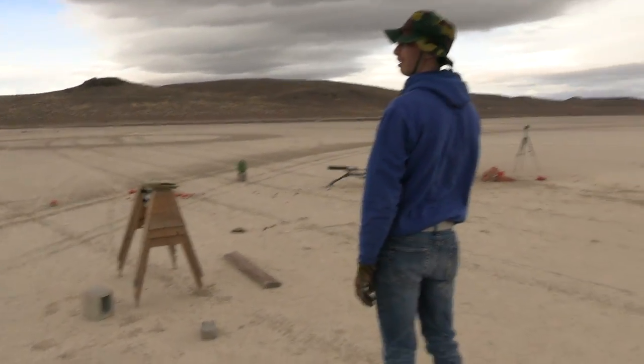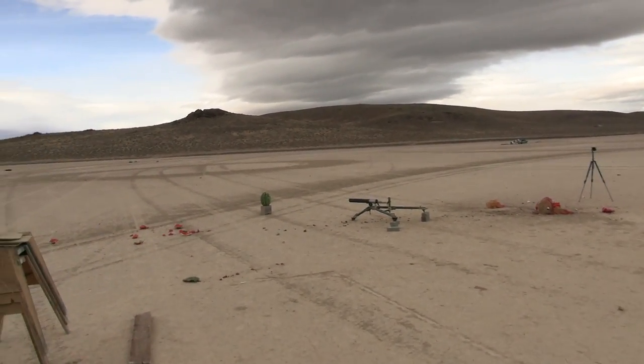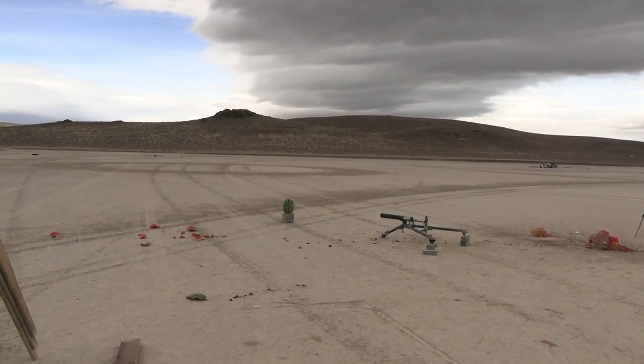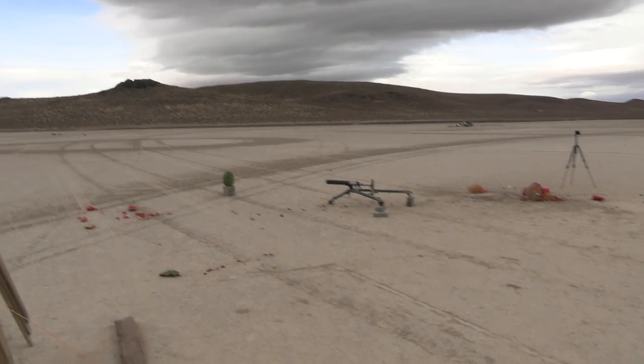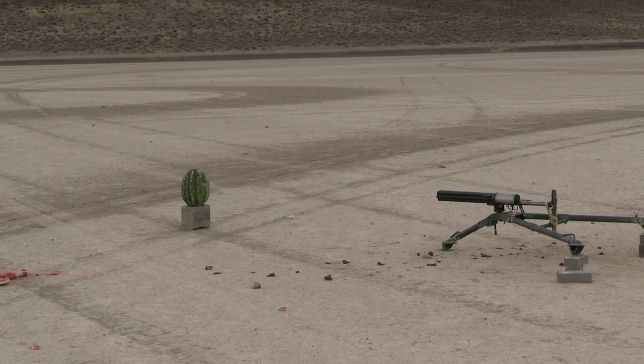It doesn't take much to pull it, just so you know. Ready? Did he say he's ready? Yeah, I'm ready. Okay — one, two, three — fire in the hole!